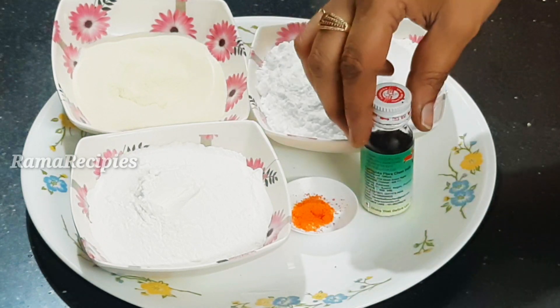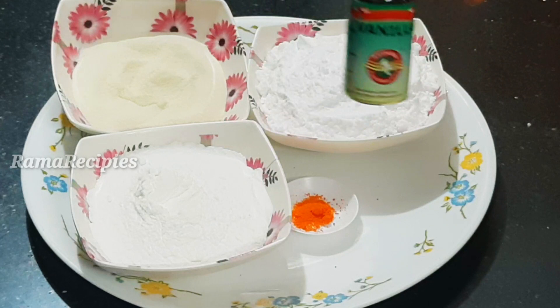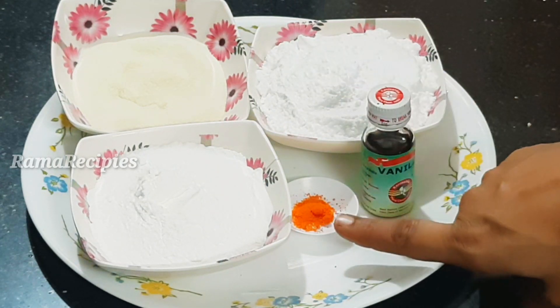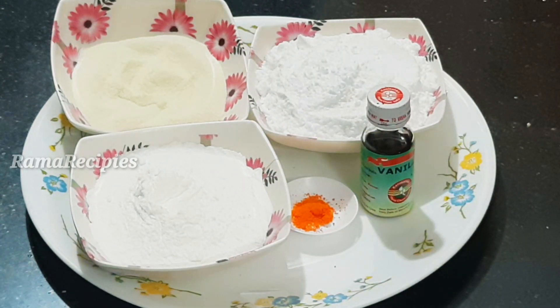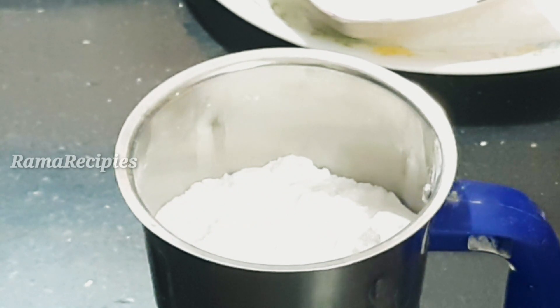I have 1 cup of cornflour. You can add 3 cups of powder. You can add vanilla essence to this powder.